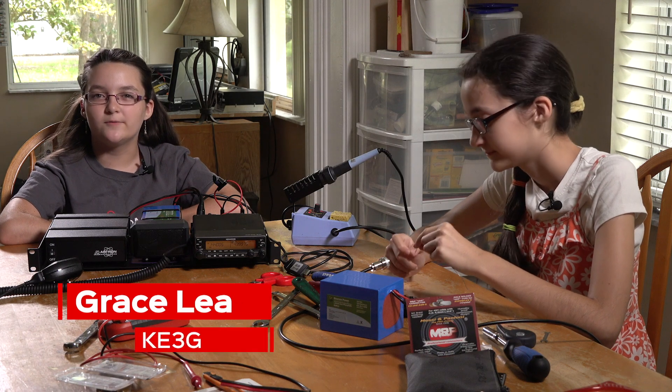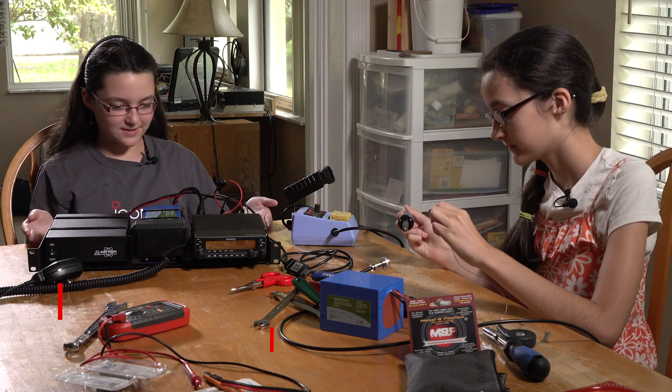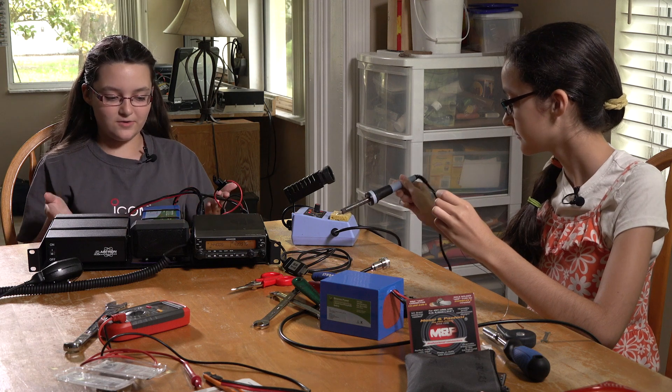Hi, I'm Grace, Kilo Echo 3 Golf, and welcome to hamradio.world. So here we have most of our setup, except for the box part and a few other things, for our new go box.